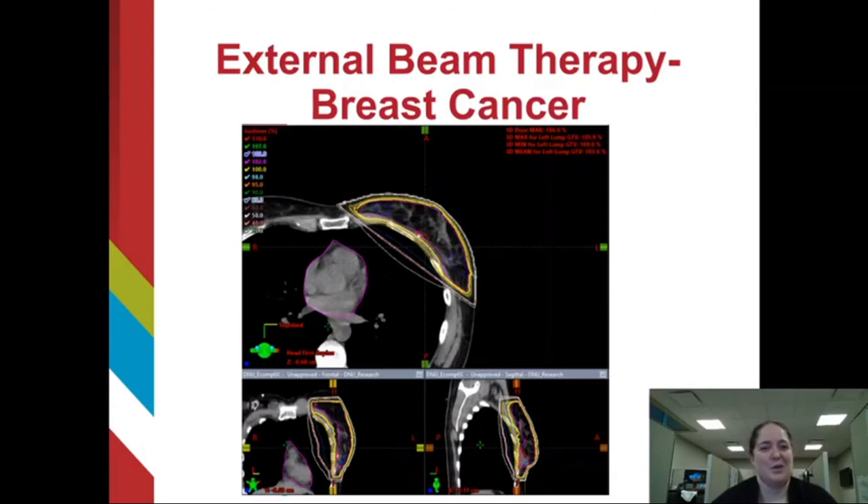Now you may be asking, equivalent by what standards? When a physician is reviewing a plan, they have various dose-symmetric endpoints, or dose goals, for both the target and the normal tissues. Using those dose-symmetric endpoints, we can compare plans side by side to see which one covers more of the target and spares more of the normal tissues. When the plan using the flattened beam is compared to the flattening filter-free plan, they were statistically and clinically identical for all endpoints except one: the flattening filter-free plan was even better at sparing the right breast.